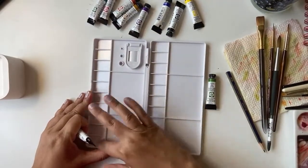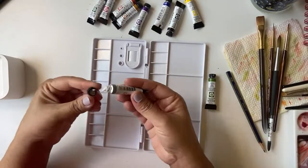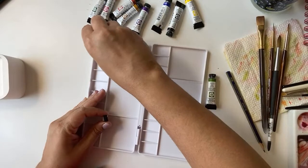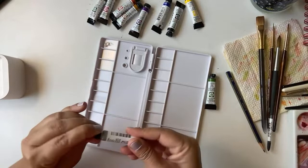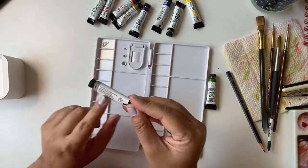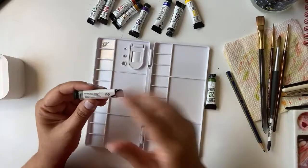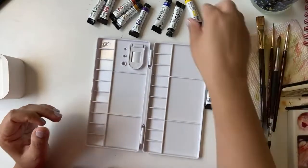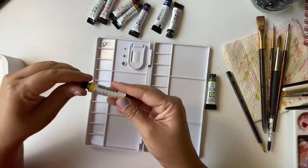I'm going to start setting up the palette. I'll start with Pearlescent White — I always start with lighter colors and try not to take out too much paint from the tubes. I'm not going to talk about the pigments in detail because the video would get very long.